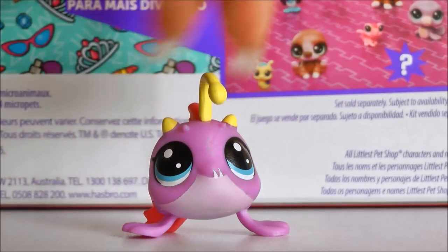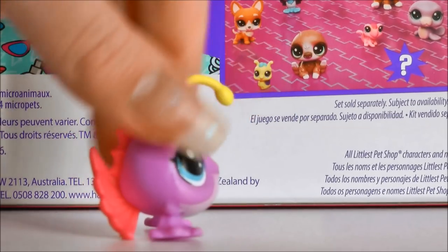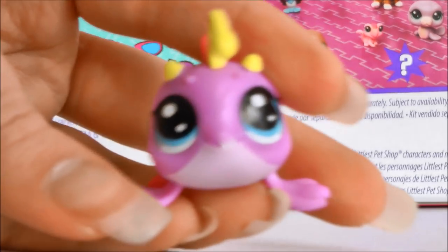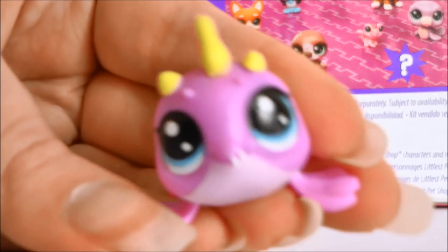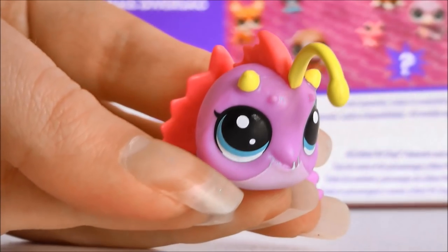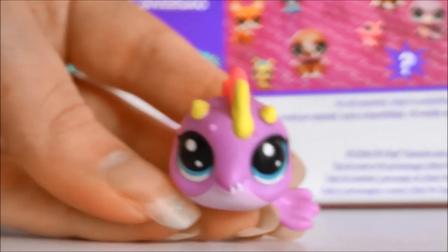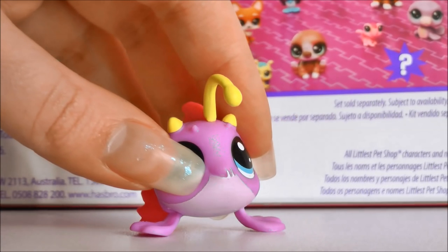Anyway, here's our first pet. It's this little anglerfish, I think they're called — I'm not too sure. It's pretty cool, it's not my favourite, but I'm happy at least one of my favourite ones didn't get damaged. It's still kind of sad that his fin might just fall off at any time. But yeah, there he is.